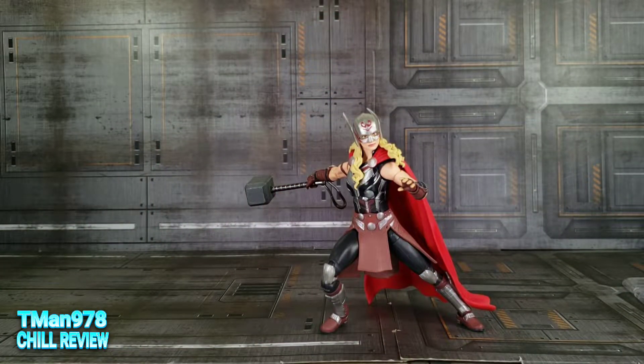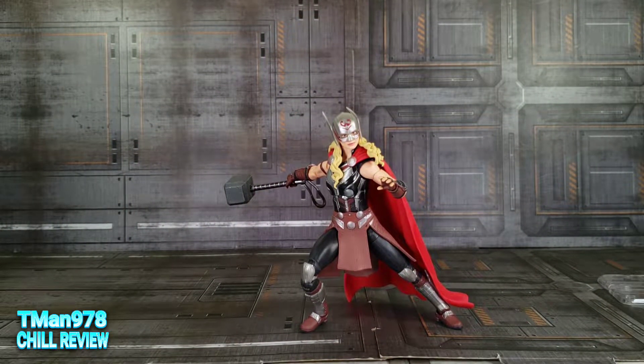Alright, this is going to be a straightforward review. You know Marvel Legends, I know Marvel Legends, everybody knows Marvel Legends. It's not going to be that much.